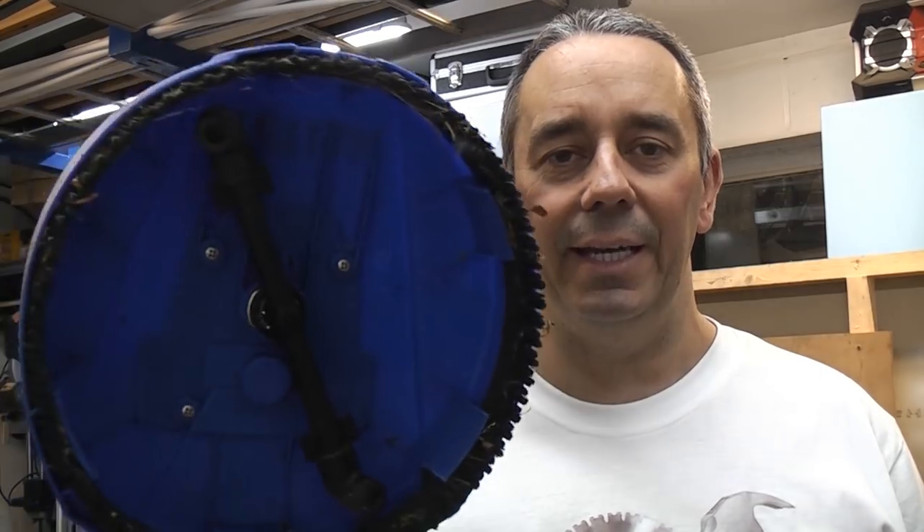This is the Nilfisk patio cleaner. This will connect to the lance on a Nilfisk pressure washer. The advantage of one of these is that you can cover a large area very quickly indeed.